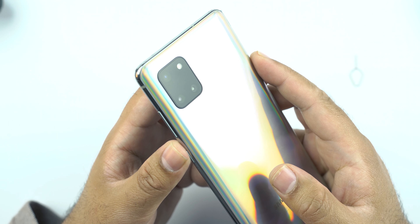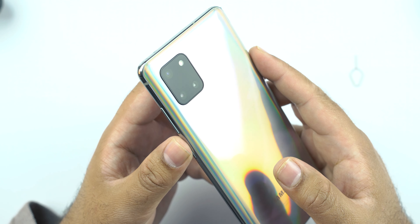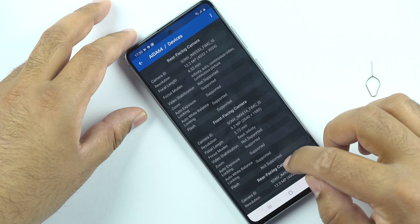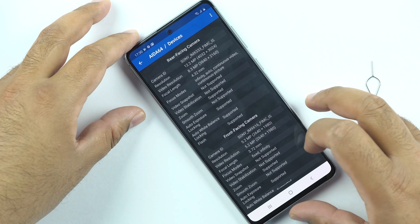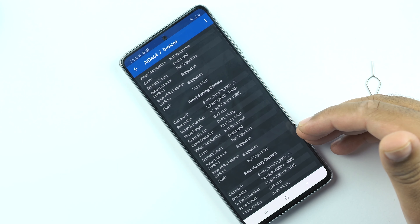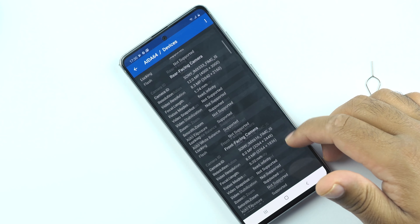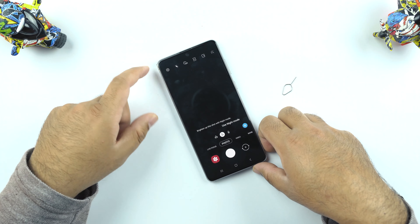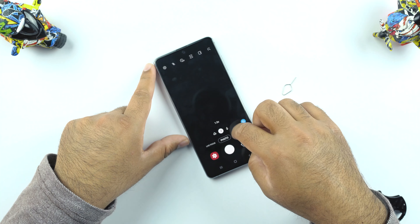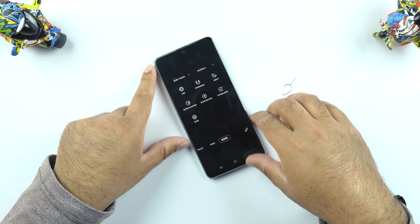At the back it's got a main 12MP camera, a 12MP ultrawide camera, and a 12MP telephoto camera, plus an LED flash. The rear camera is the Sony IMX 333 and the front camera is the Sony IMX 616 — the same 32MP front camera setup as on the Samsung Galaxy A51 and A71. In the camera app we have ultrawide, normal, and 2x modes, plus Live Focus, Super Slow-Mo, Slow-Mo, and other modes.